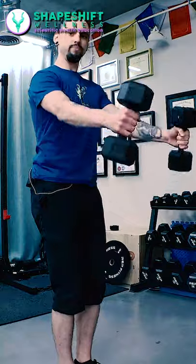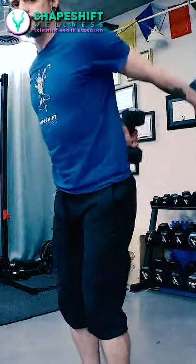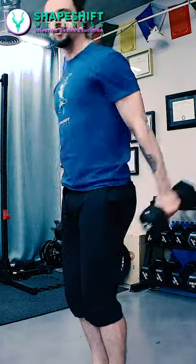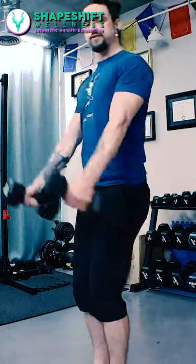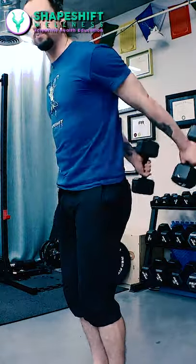I'm not really putting a lot of momentum into this. I'm not trying to throw the weight and throw it back, and I'm not really using a lot of shoulder effort. It's just kind of a gentle swing. I'm letting the weight do most of the work, tightening up my core and allowing the weight to pull me.